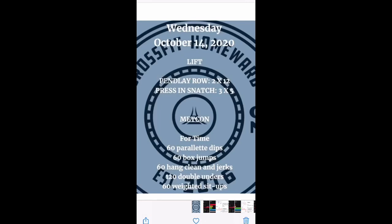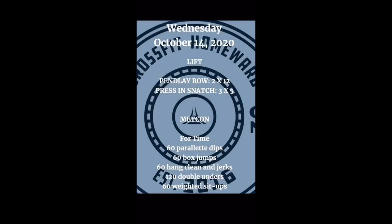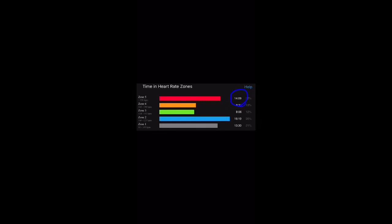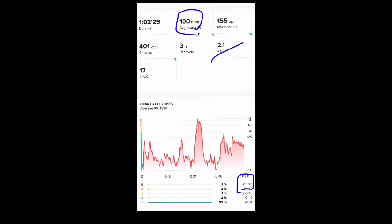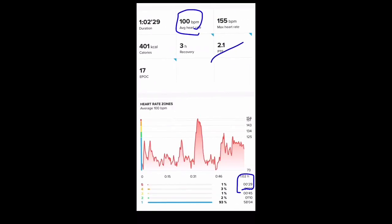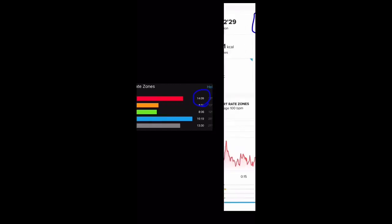Looking at the first workout — a couple of lifting elements and a Metcon with a 25-minute time cap. On the chest strap, the H10 connected to a Garmin, the average heart rate was 129, aerobic effect 3.8, and 14 minutes in the red zone above 158 BPM. The Suunto showed only 100 BPM average versus 129, a training effect of 2.1 versus 3.8, and just 29 seconds in the red zone with a minute 50 in the next highest zone — versus a totally different time distribution in the heart rate zone graph.